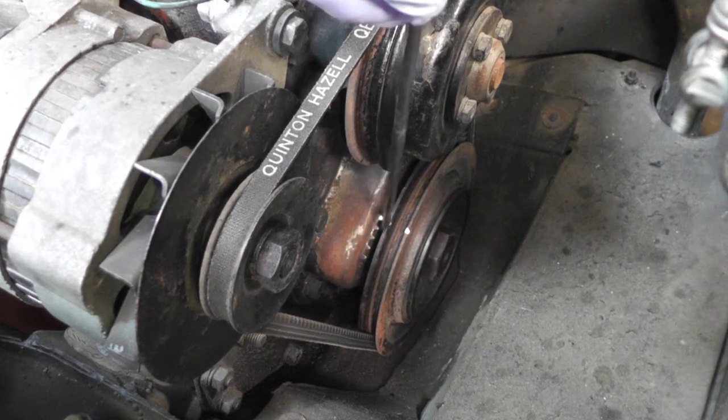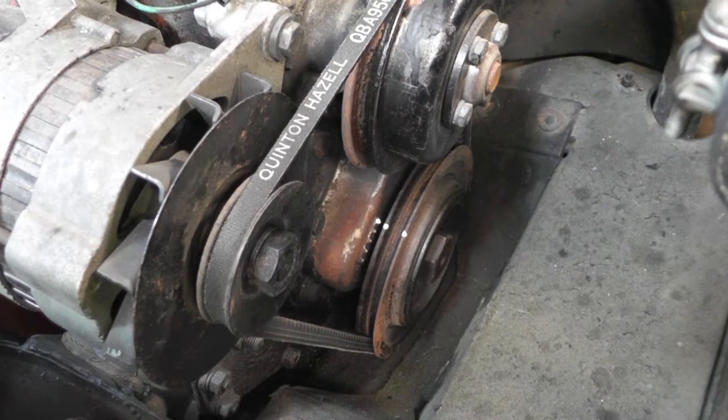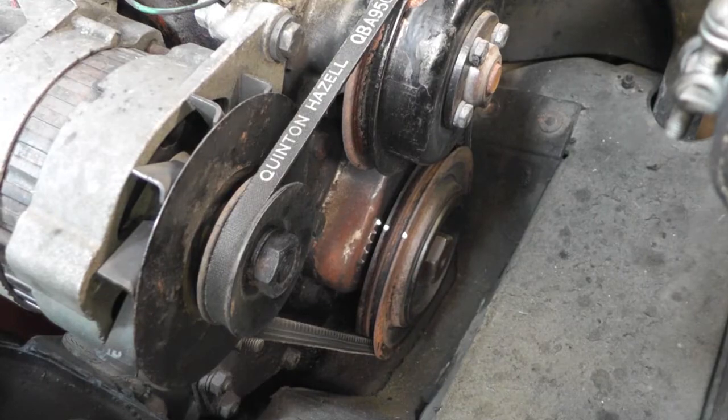These are all before top dead centre, so mark those two, line them up on our number one cylinder and we can then remove the distributor.